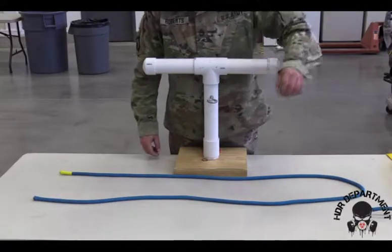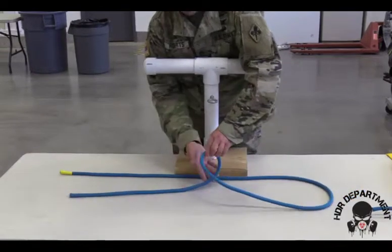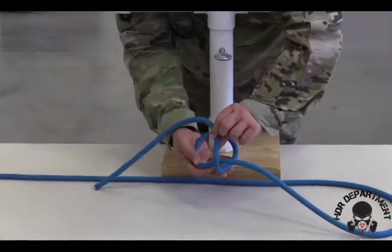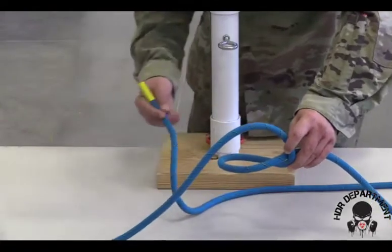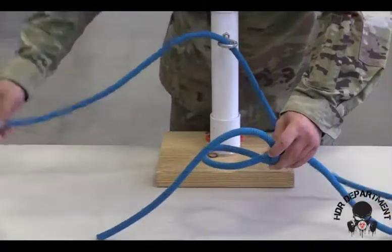Next up we're going to tie the bowline. I'm going to start by grabbing my standing end and twisting it, lifting it up to create a bunt on the backside and a loop in the center. I then grab my working end and either go around my anchor point or through the eyelet on the top of the t-bar.